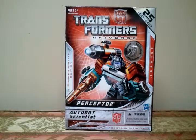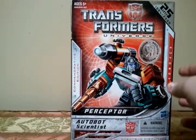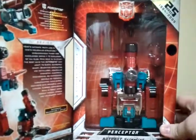Hey YouTube people, this is Jesse also known as CraveCollector01, here today for another special review. Today we'll be looking at Transformers Universe Perceptor. This is the Generation One Perceptor Toys R Us reissue.